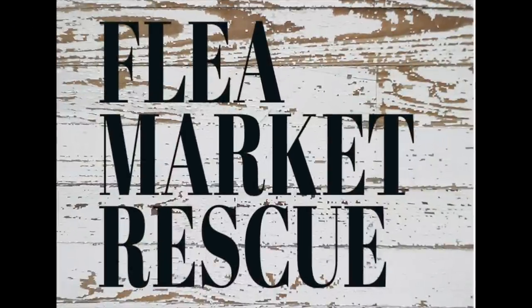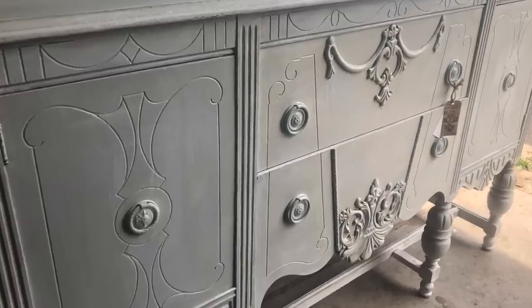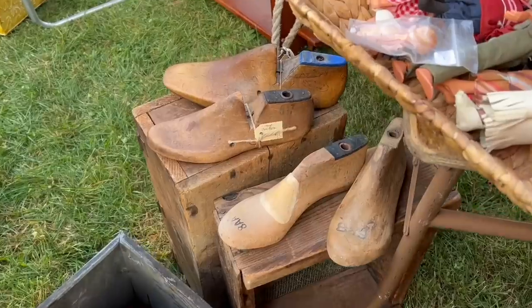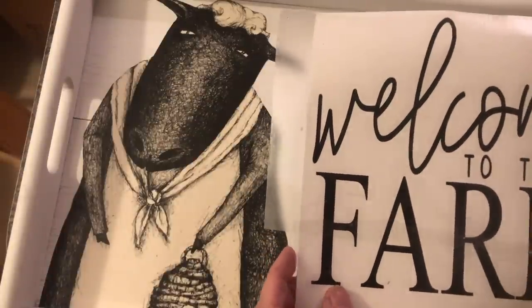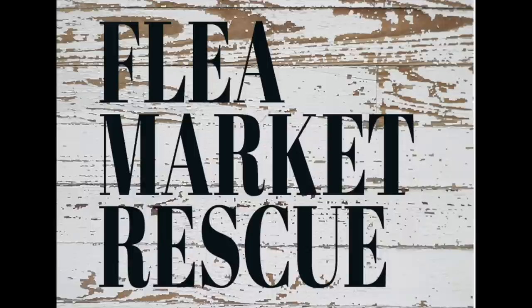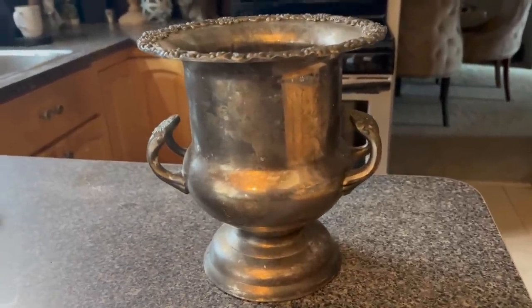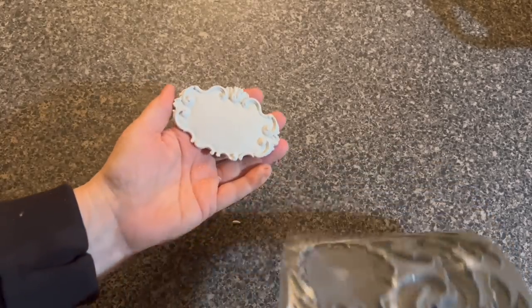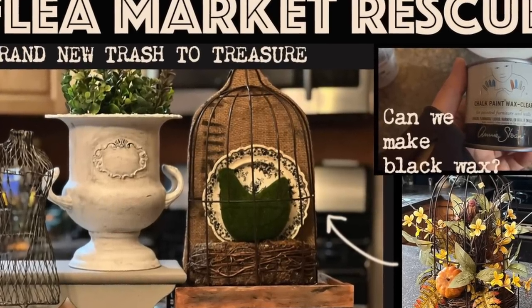One quick note before we get started: if you're new to my channel, welcome. My name is Kelly Sherry. I do a lot of home decor makeovers and furniture flips. I love taking you along as we go thrifting, garage sailing, and flea marketing. If you're interested in learning how to do some of this, I hope you'll subscribe to my channel and ring the bell so you get notified every time I post a new video. We're going to take some stuff I have laying around and refinish them. With the shop opening in less than two weeks, we've got to finish some stuff. If you're ready for a brand new episode of Flea Market Rescue, let's dive in.